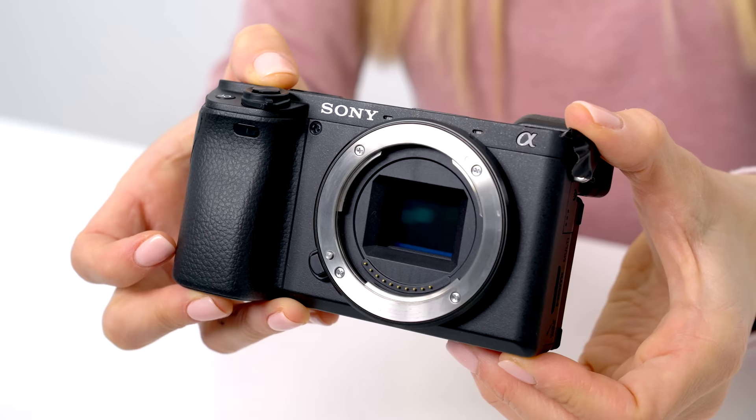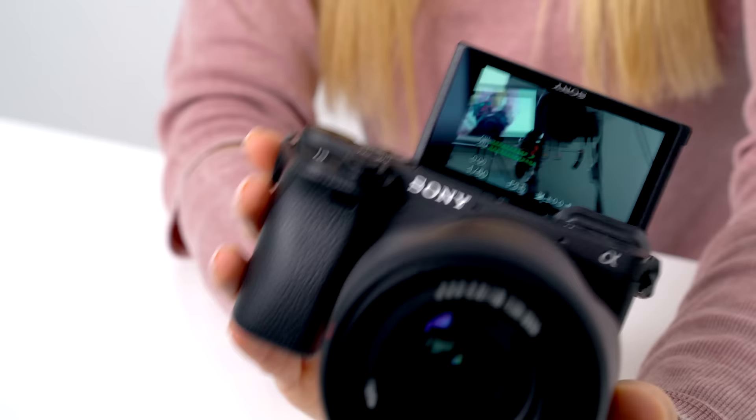Look at that — you guys can see yourself! This is so great. I'm so glad they finally decided to add a flip screen.